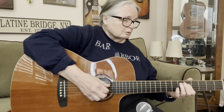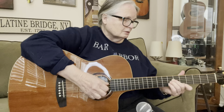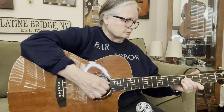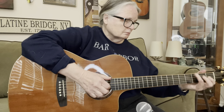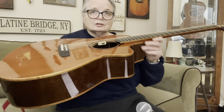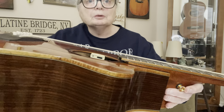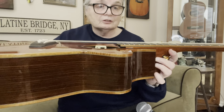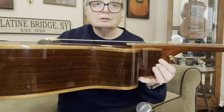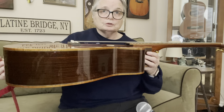But here's the thing that's really different about this guitar — what makes it stand out. It has what's called a cantilever neck. I know a couple of other companies that make a neck like this: one being McPherson, and the other being Batson. I don't know if you're familiar with those, but they make beautiful guitars.